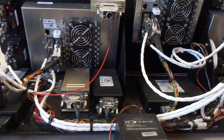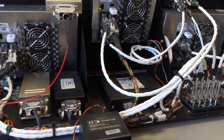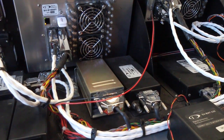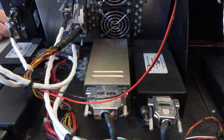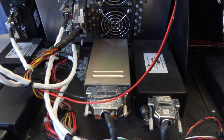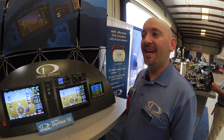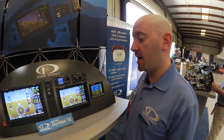Skyview SE makes use of the same modules as the full Skyview system, including the ATAHARS module for all flight instruments and the engine monitor module, which also supports the Rotax 912 IS. You can connect autopilot servos for autopilot capability. Some modules, such as the ADS-B In receiver for traffic and weather, don't apply to Skyview SE because there is no moving map on the product.